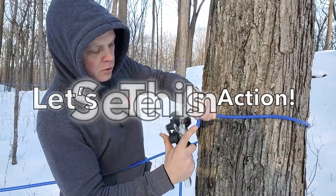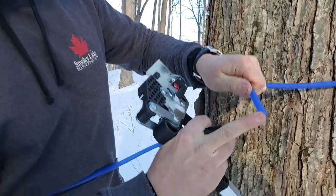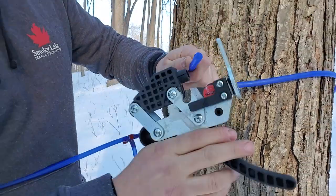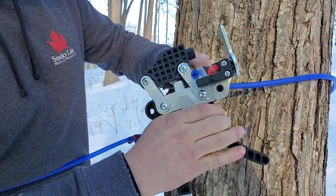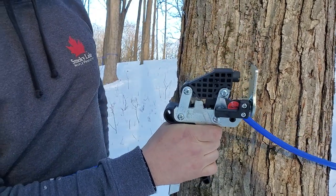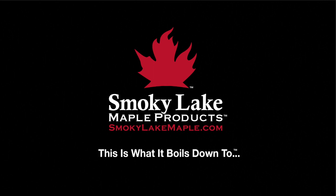So you see here, this tubing was cut last year — that's how I disconnected it to take the tubing down. I have to take off the part where I slid it with a knife last year to get it apart. So I'm going to cut that off, put that in my pocket, and just throw it away later. This is what it boils down to.